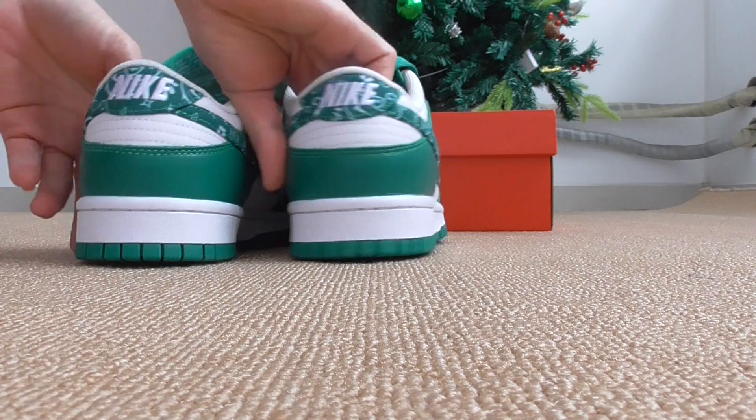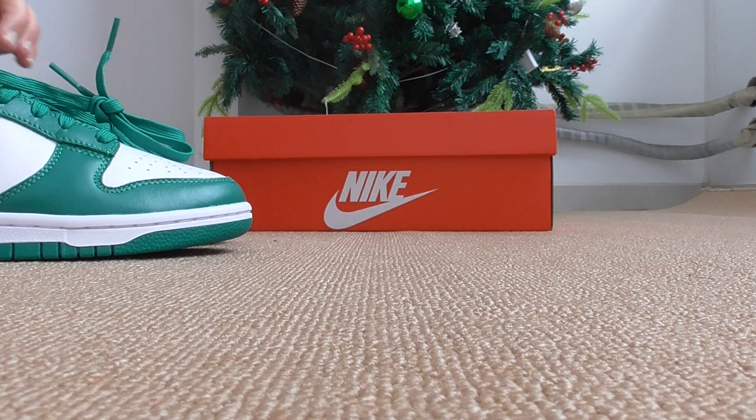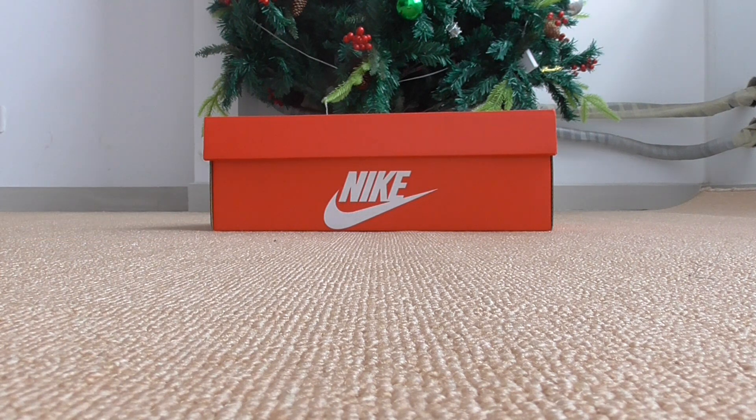Now let me show the full outfit. You can check more details on my web link — you can pick what color you want. This one is the green one, and there are two colors available for you to choose from.